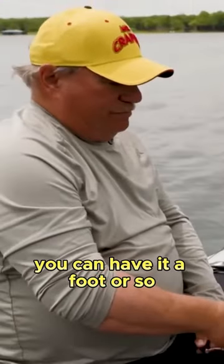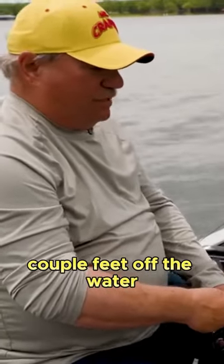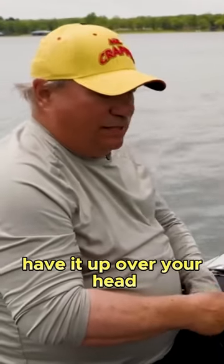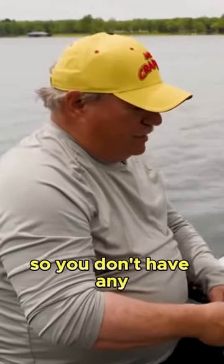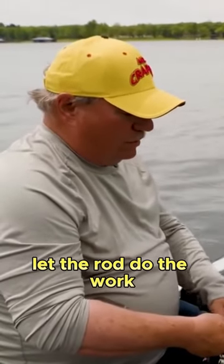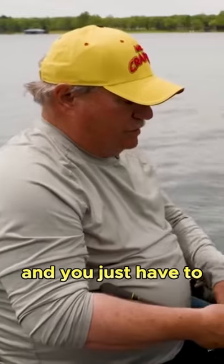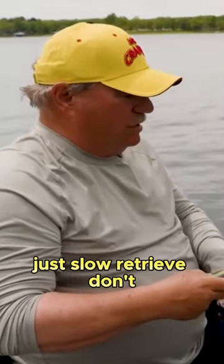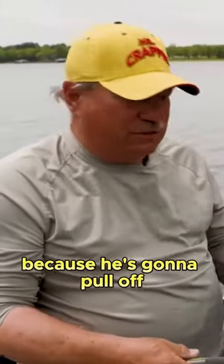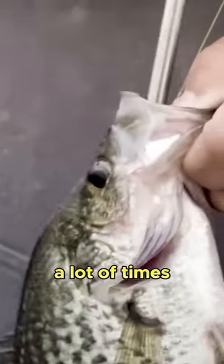You can have it a foot or a couple feet off the water, but just don't have it up over your head so you don't lose any fighting power. Let the rod do the work. You just have to slow retrieve — don't try to hurry up and get the fish to the boat because he's going to pull off a lot of times.